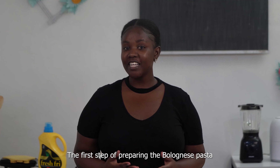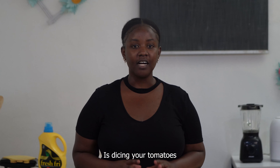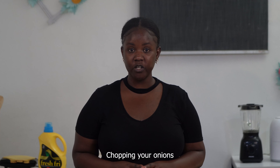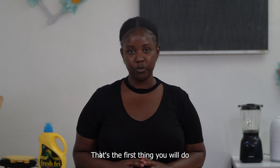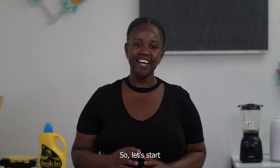The first step of preparing your Bolognese pasta is dicing your tomatoes, garlic, chopping your onions and your green pepper. That's the first step you need to do. So let's start.